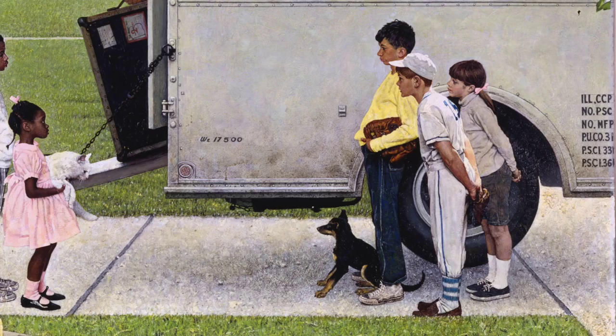Rockwell has given us an opportunity to see all these different components of the painting by using the color yellow in a triangle to move our eye around the picture. We start with the furniture at the bottom corner near the two children, move to the yellow shirt with the three children, then to the yellow automobile in the back of the painting. Each of these little bits of yellow are showing us important parts of the painting that Rockwell doesn't want us to miss.